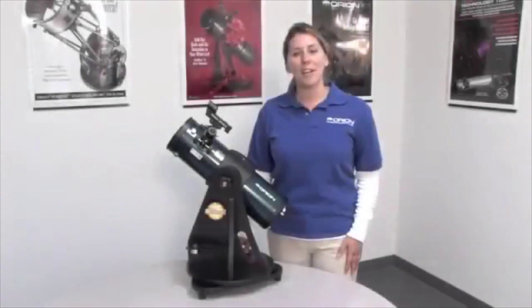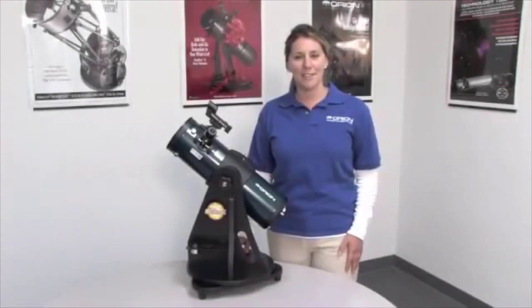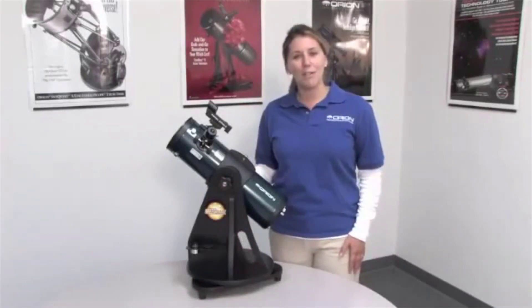Hello, my name is Michelle and I work for Ryan Telescopes and Binoculars. Today we'll look at the Starblast 4.5 AstroReflector, a tabletop telescope.